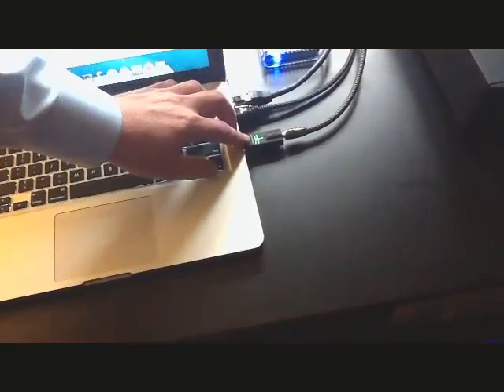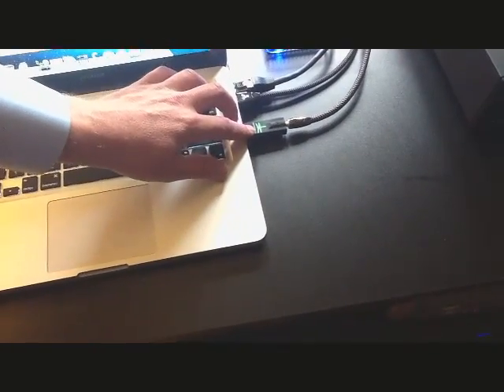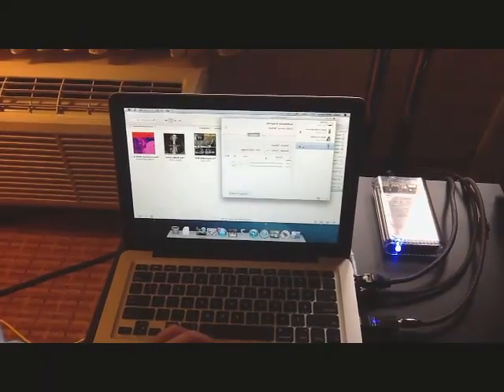If you notice when Dragonfly is plugged in and active, it's going to display a color across those Dragonfly lens. So right now we're displaying green for 44.1 kilohertz, but if I change the sample rate to 48, then you'll see the Dragonfly changes to blue.